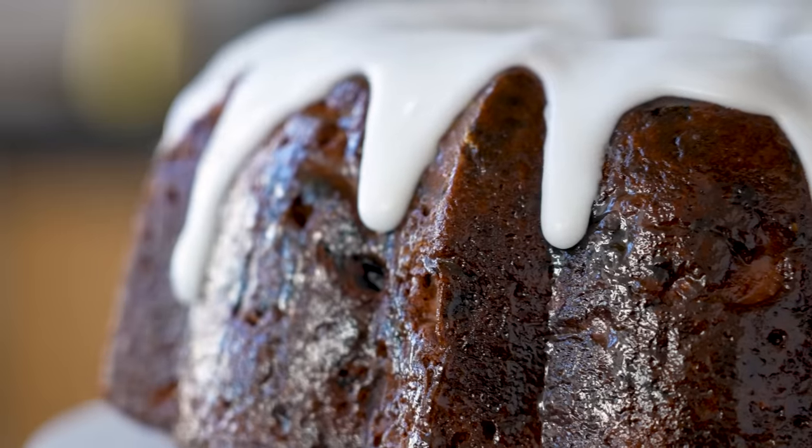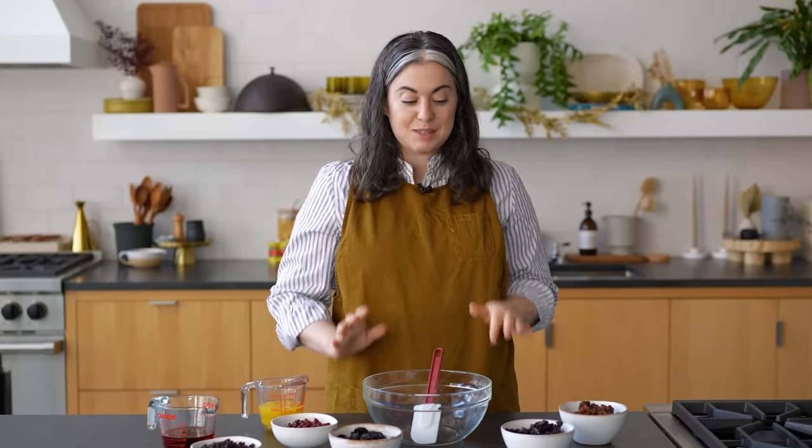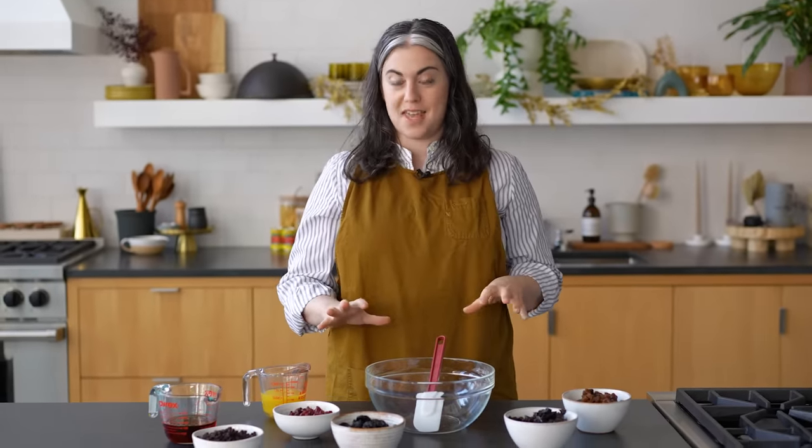Fruitcake needs a rebrand. It needs a really smart marketing person to give its image a makeover. Hi everyone, I'm Claire Saffitz. On today's episode of Try This At Home, I have a really special recipe to share with you and I'm so excited about it.